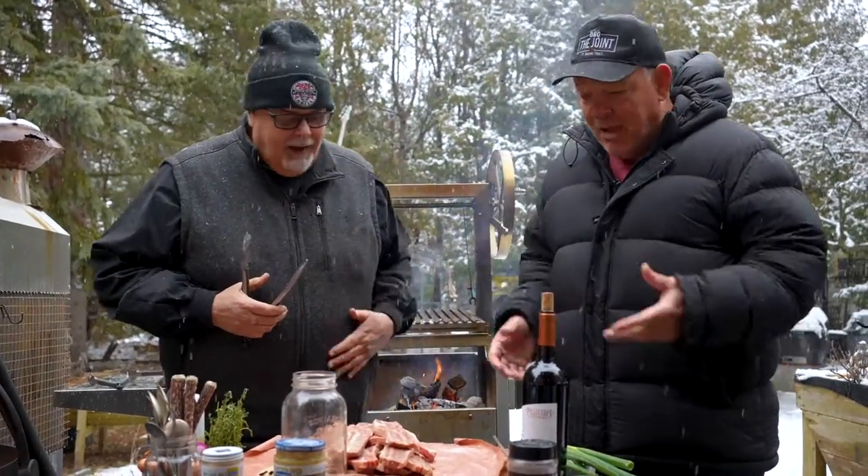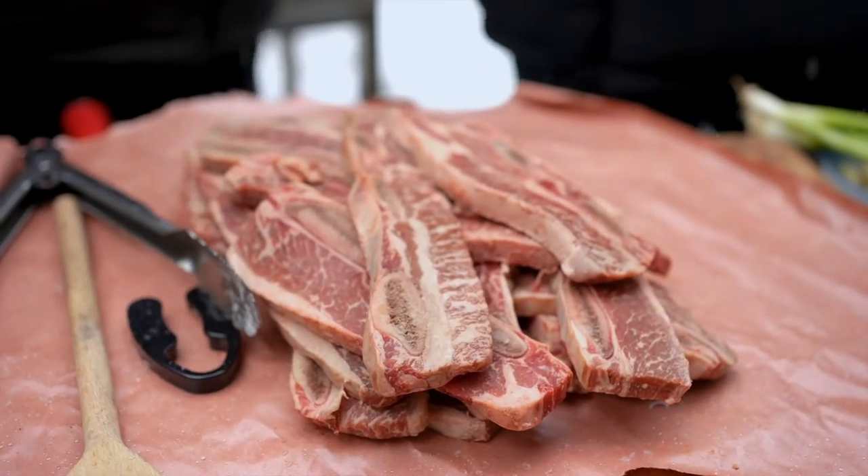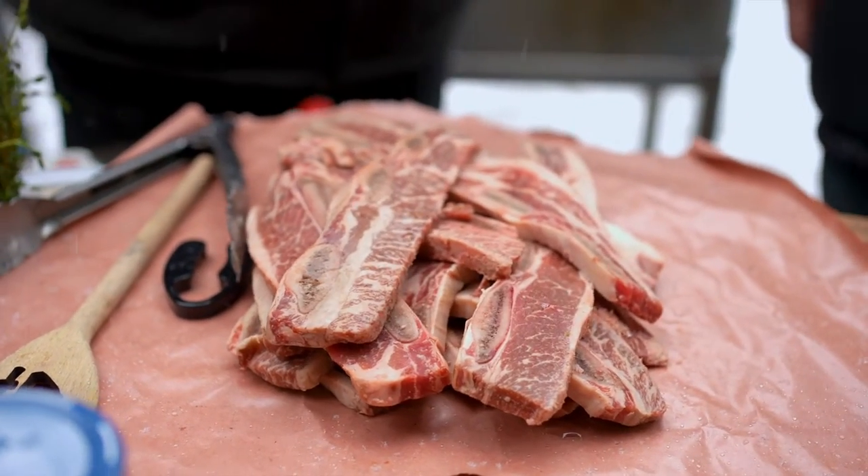Kevin, welcome aboard. Thank you, my friend. We're gonna have some fun today. I know you like beef. Love beef — love everything that's here. I actually took a picture of it. It looked kind of sexy, eh? These are Korean short ribs, or Maui ribs, or Miami ribs.